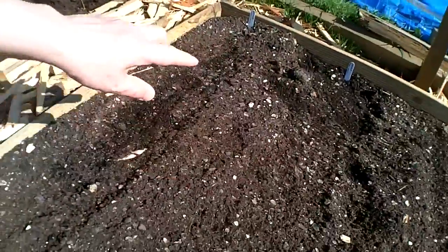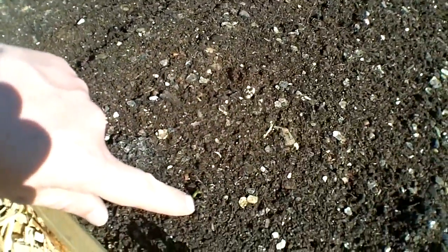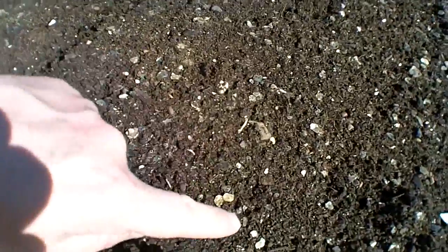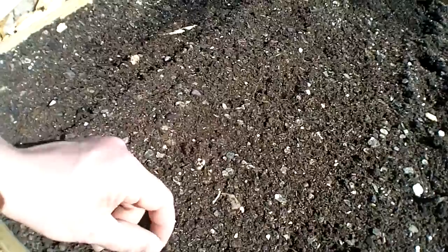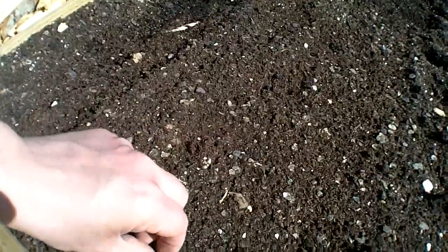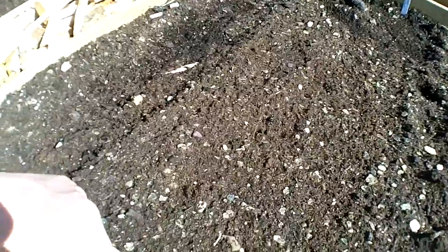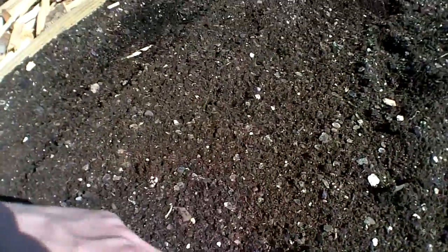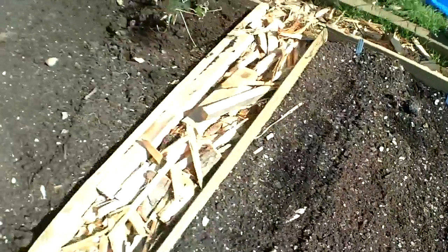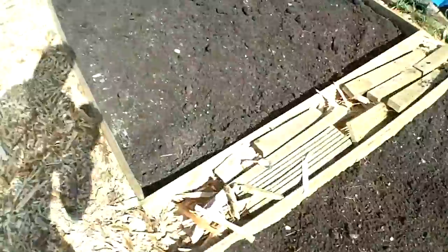Any sign of the parsnips? They're both parsnips — hollow crown, it's called. Got something here, but that's not in the line of where I buried them. That's probably a weed — they look a bit dandelion-ish. Weeds are going to be my biggest enemy this year, and couch grass as well.